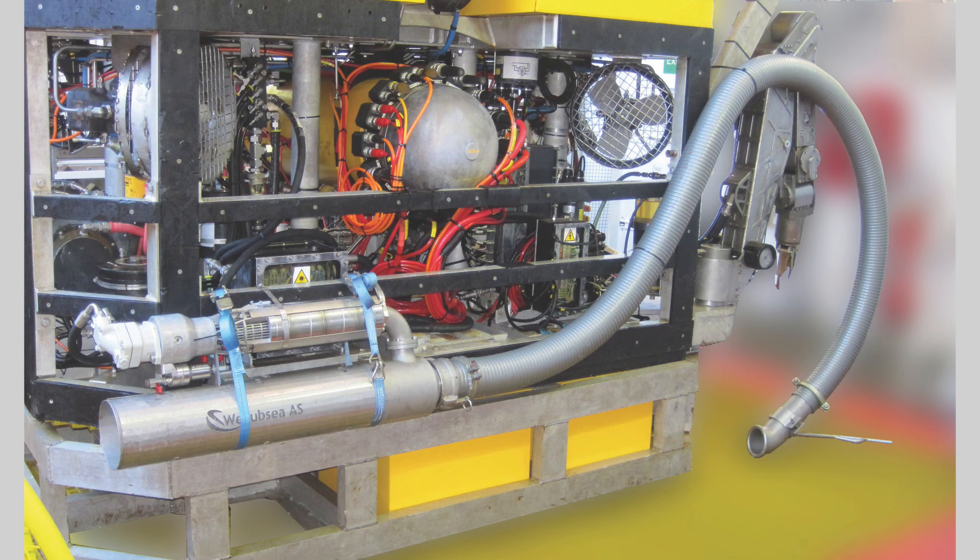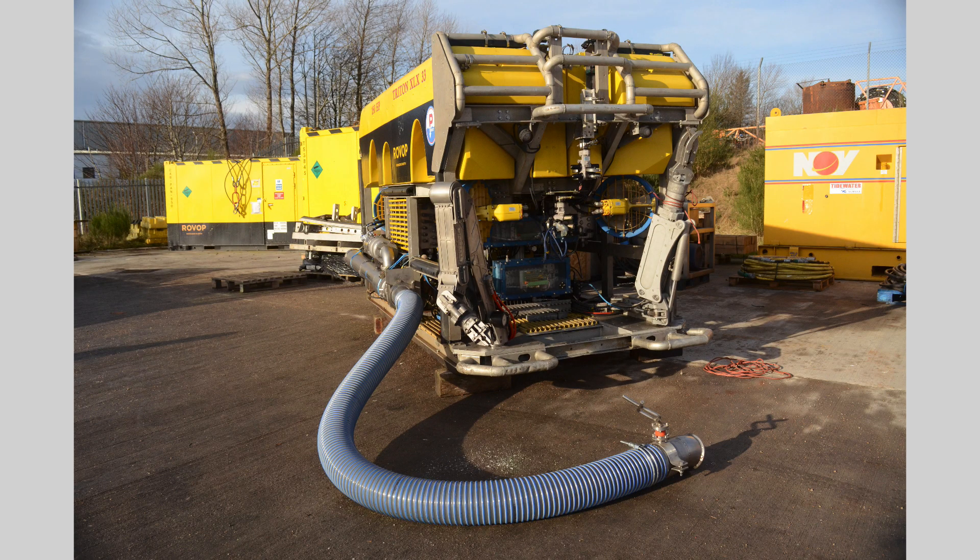Both the ejector at one end and the exhaust at the other can be connected to flexible hoses. This means that the excavation operations can be carried out simply by moving the nozzle at the head rather than the entire dredge.